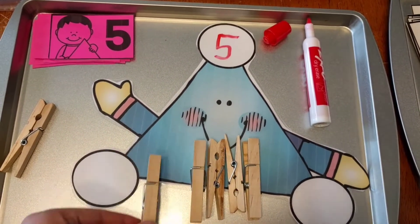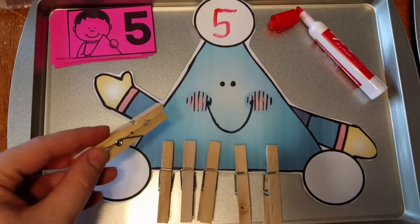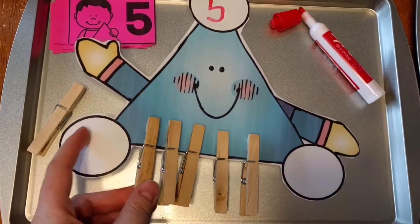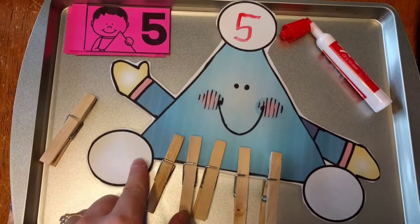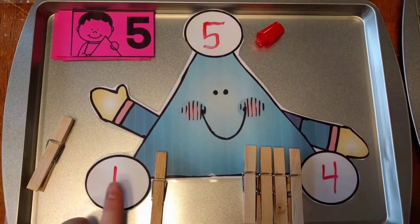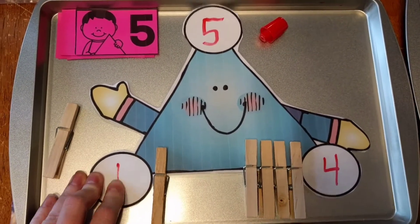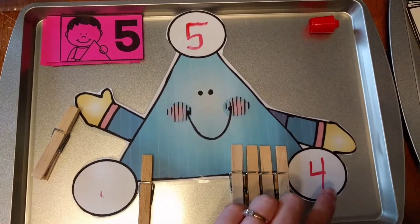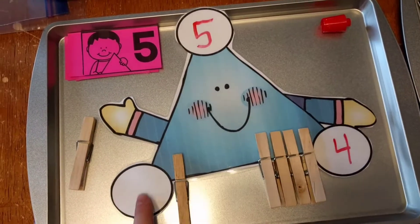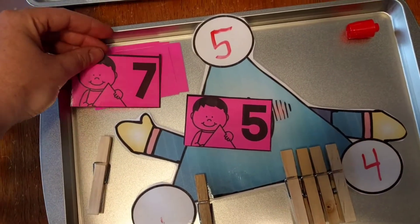They clip five clips on the bottom of this little guy, which also gives good fine motor skills practice. Then they decide how to separate the clips into two parts. So they could do one clip on this side and four on the other — one plus four makes five. Or they slide two over and write two plus three equals five. They can find all the combinations by sliding the clips and rewriting the numbers, then flip to the next card.